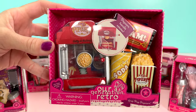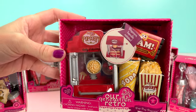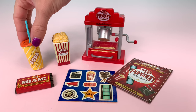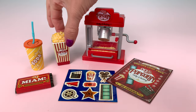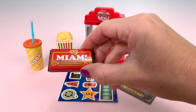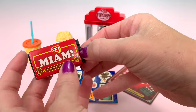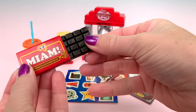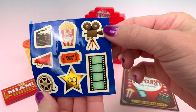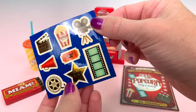This set is called Pop Pop Popcorn. It's also part of the retro line. This set includes a soda with a straw, a single serving of popcorn, a chocolate bar — the chocolate comes out of the wrapper — and a sticker sheet so you can place these stickers in your theater.